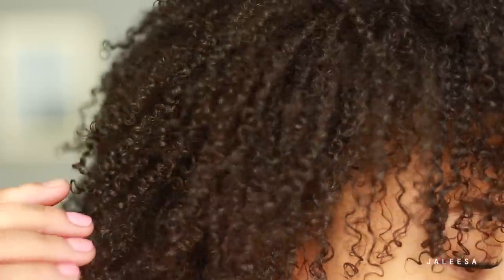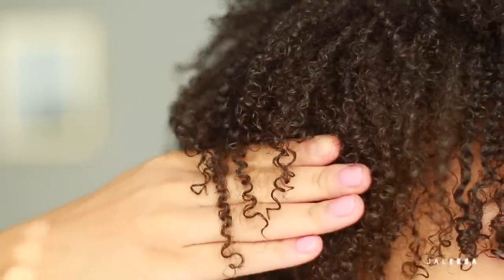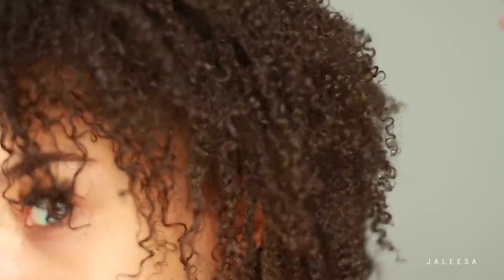Here is my hair completely air dried. It's movable, it's touchable. I definitely need a little bit of a trim, but I am loving the results — tons of definition. I just can't believe my hair is growing and it's healthy. So I hope you all try out this method and let me know what you guys think down below. Did it work for you and your curls? Are you going to take out some time for some curl TLC? Let me know down in the comments below. I love you all and I will catch you guys next time. Bye.